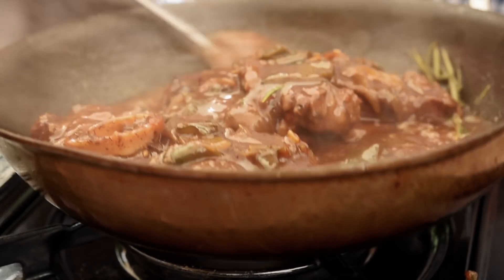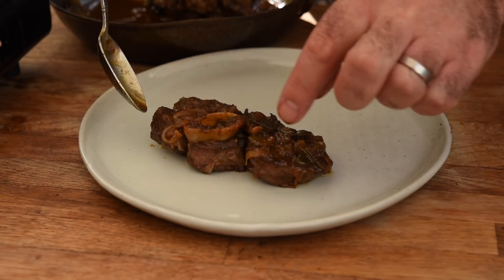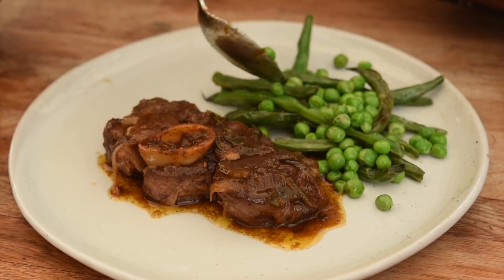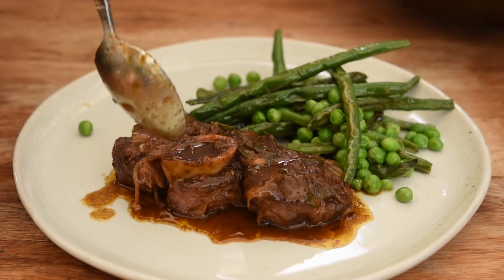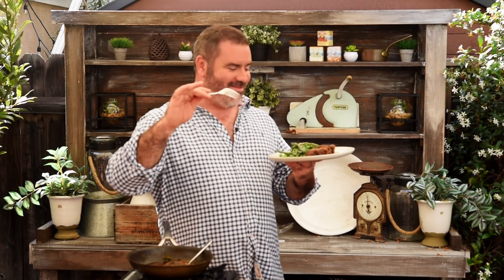We're going to serve that with some blistered green beans and some peas. Now, before we get into this — yes, the sauce is split. Before anyone gets into the comments about it, I know 99% of you won't do that, but there's always that one percent.